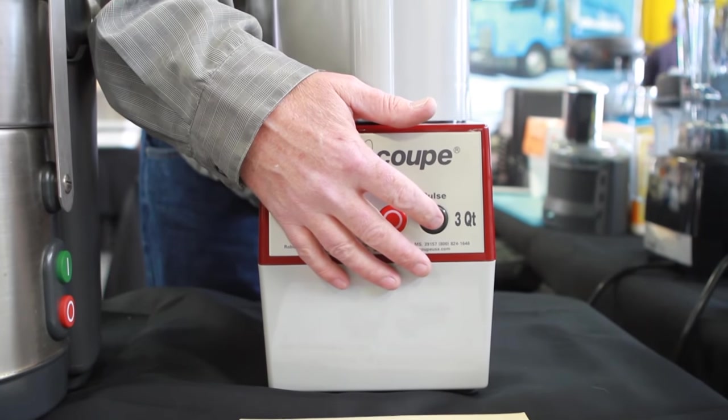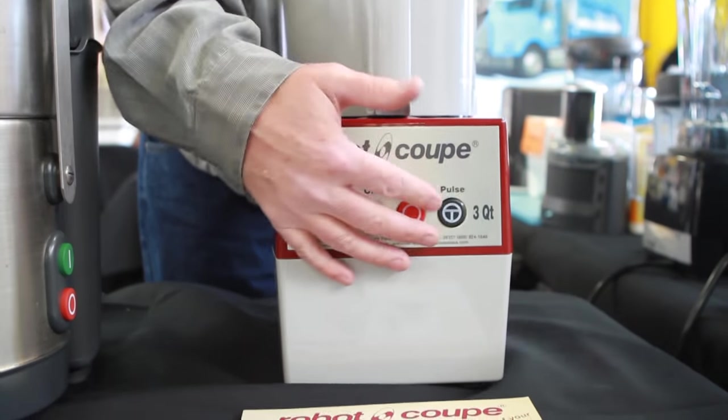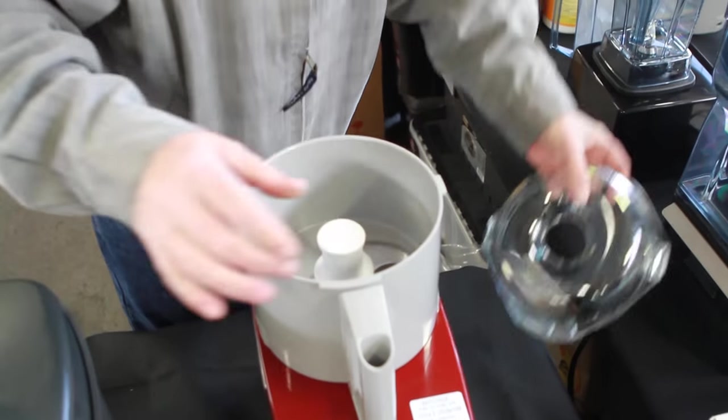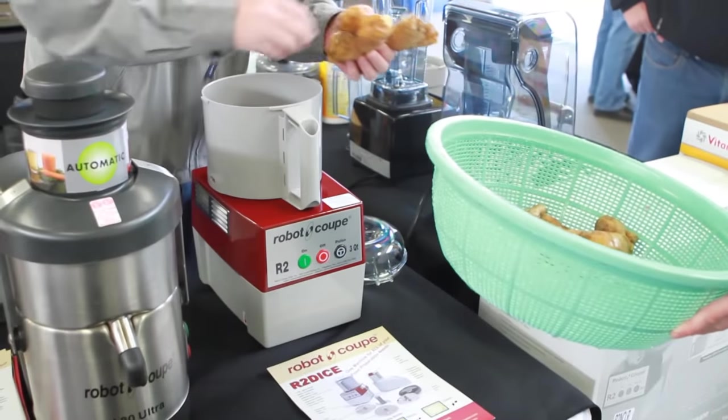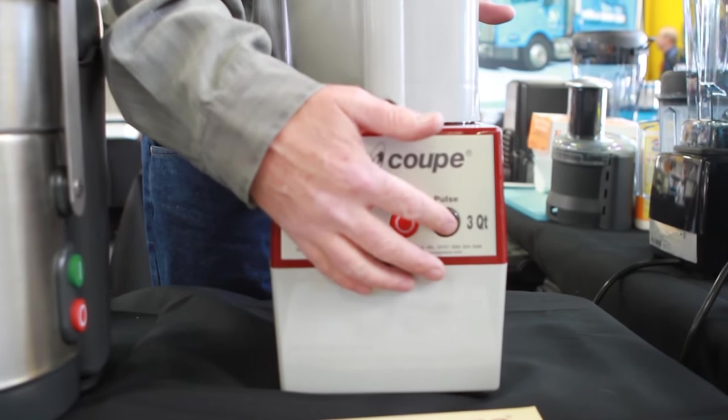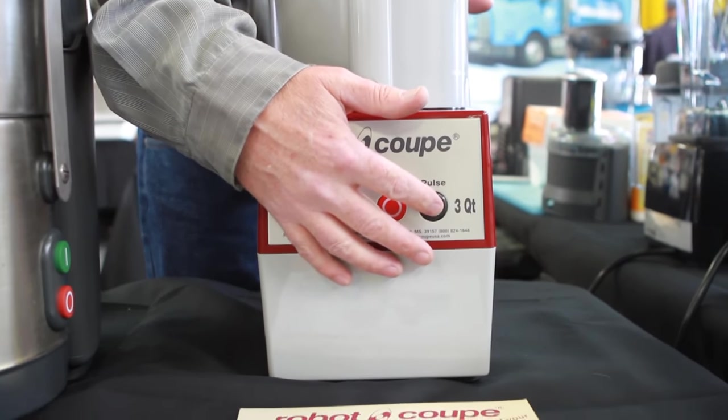We're going to use the pulse feature in just a moment to mince a load of ginger. Chuck's going to give us some ginger here and we are going to go to work. On and off gives you control of the machine and lets you dial in the results you're looking for.